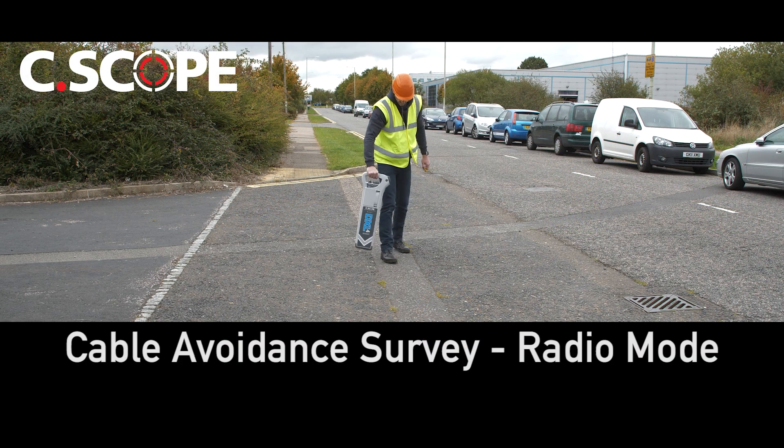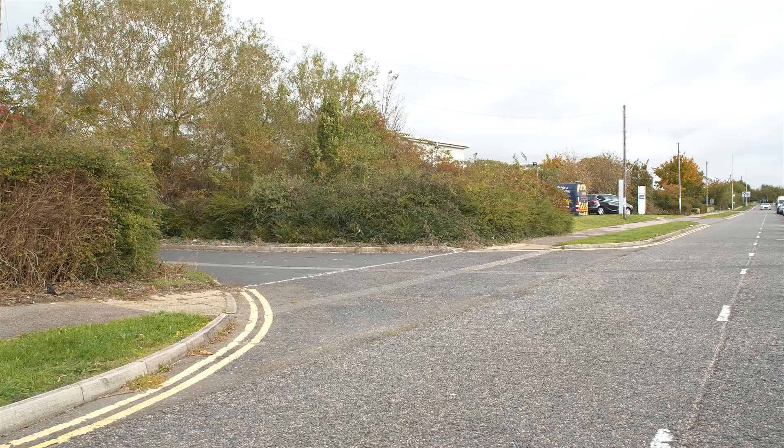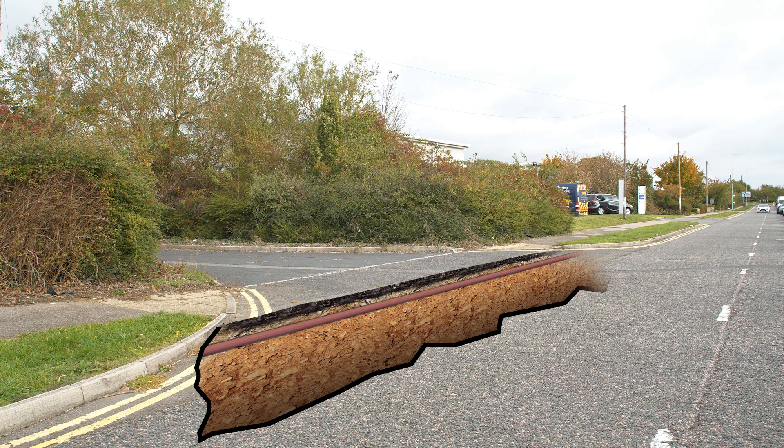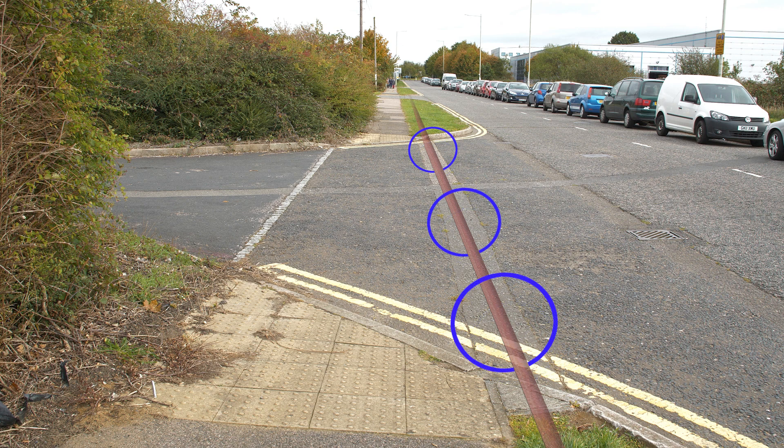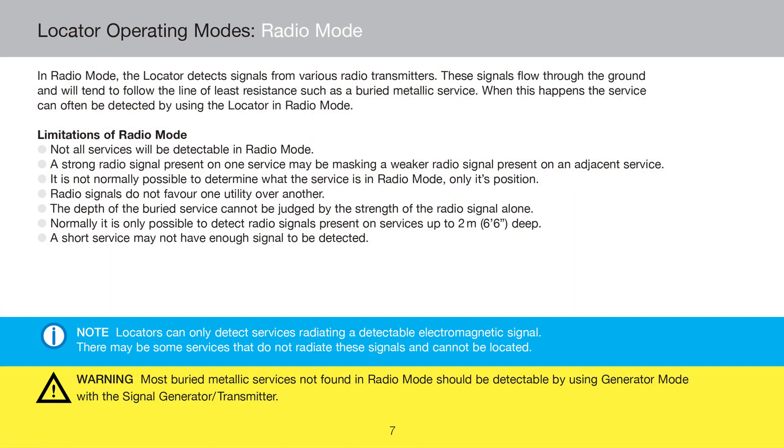Theory of the radio mode. When used in radio mode, Seascope cable avoidance tools detect re-radiated radio type signals originating from various RF frequency transmitters that flow through the ground and tend to follow the line of least resistance such as a buried metallic pipe or cable. Not all pipes and cables will be detectable in radio mode and it is not always possible to determine the exact identity of the metal pipe or cable from the radio signal alone. Please refer to the locator's instruction manual for further information on the limitations of the radio mode.